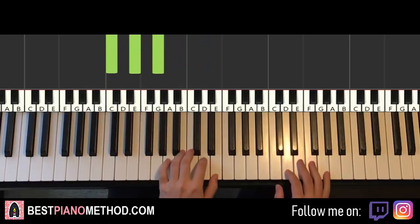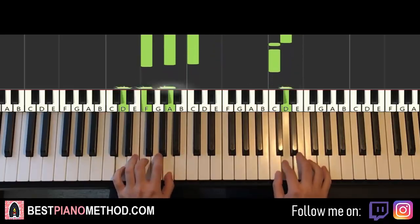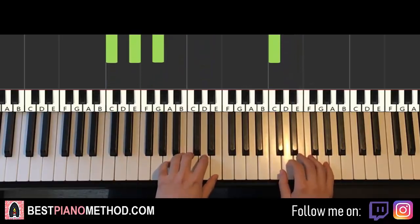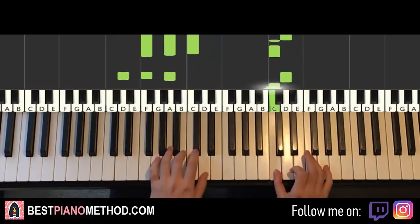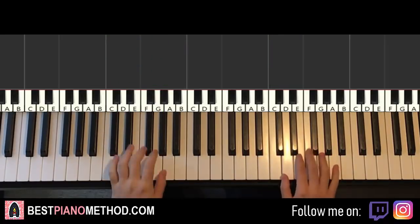Two hands together, it goes like this: E and A minor together, second D and F major together, D and D minor together, E and G major together, C and C major together. One more time. Back to back, the two parts we've learned in this lesson will be played back to back — check it out.